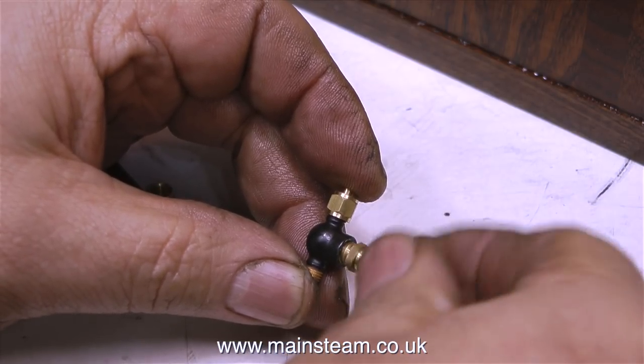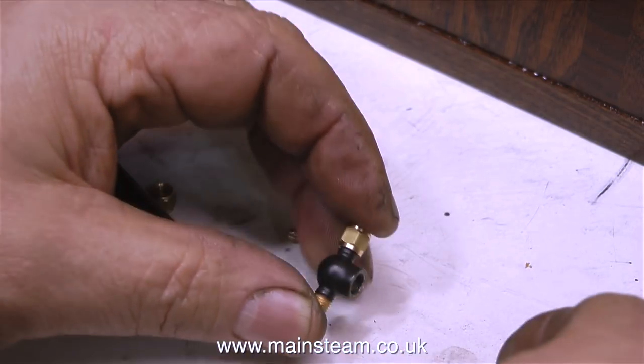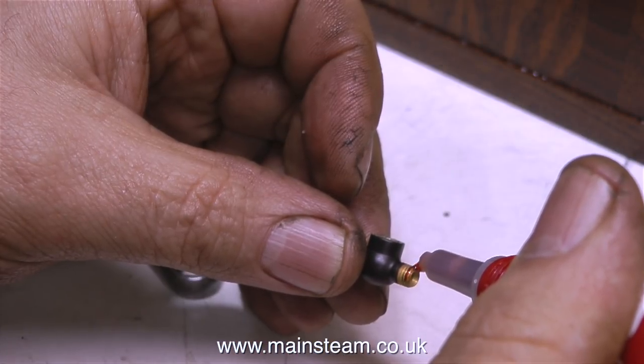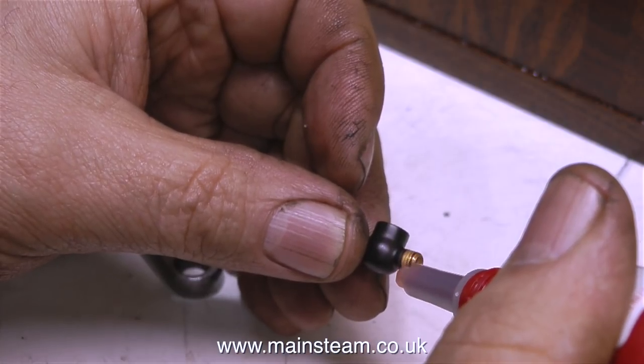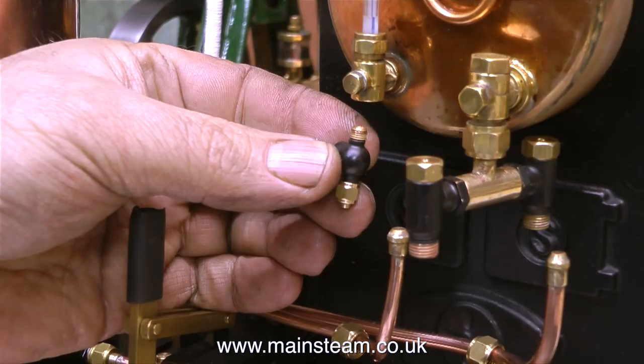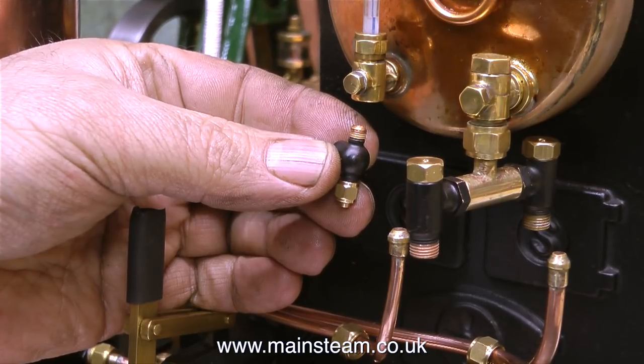I'm unscrewing the tap part of the valve. And once I've removed the tap, all I have to do is put a very small amount of Loctite 542 on the threads at one end of the body, and then I can screw the entire assembly into the bottom of the water gauge. I really don't know why I've never done this before.